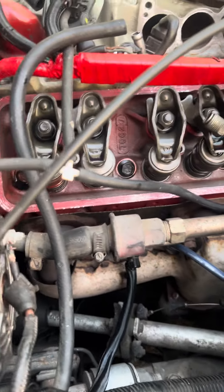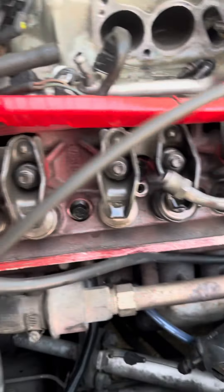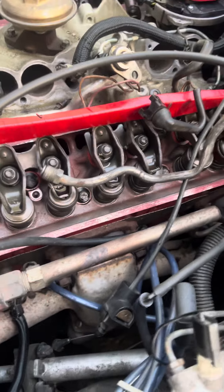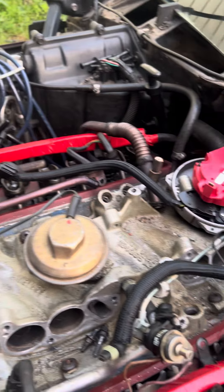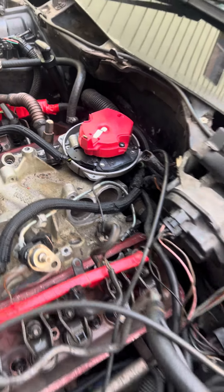Guide plates. Aluminum heads — these are the 58cc's. So waiting for parts to get this thing back together and see if it'll start.